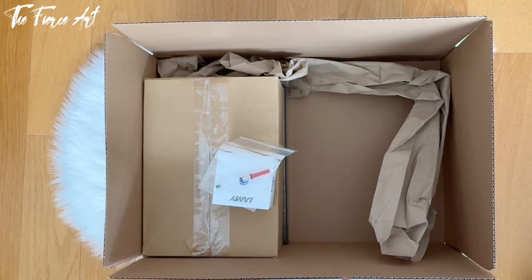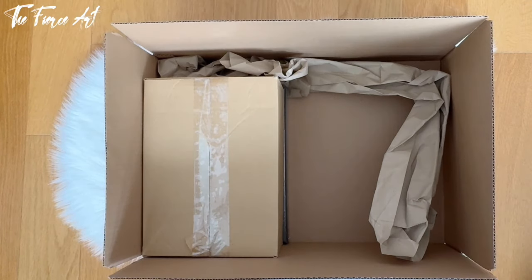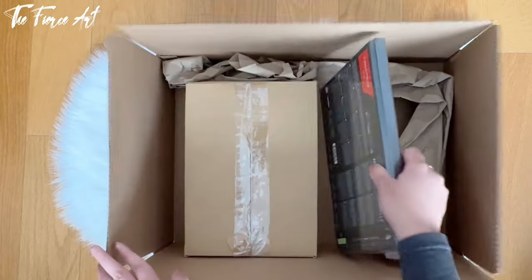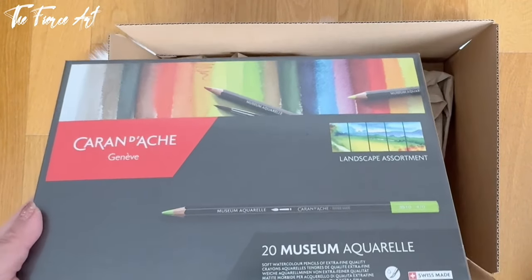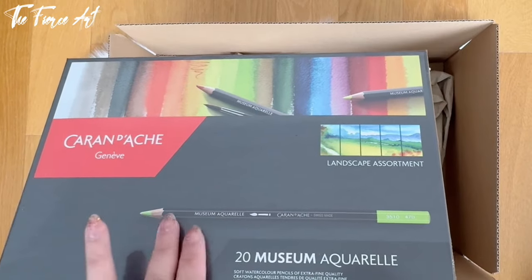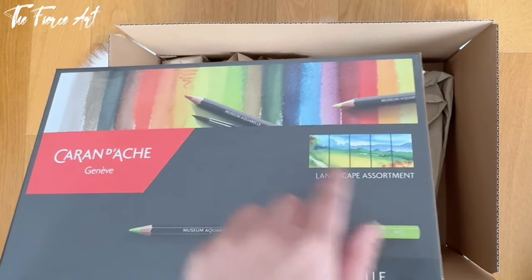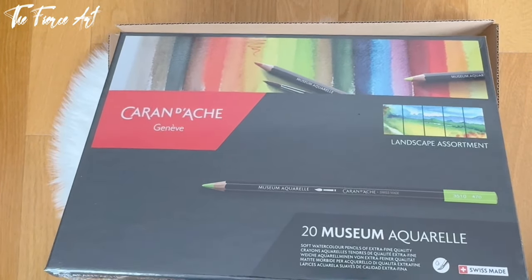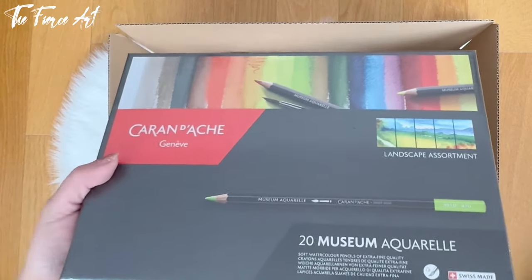I have two more things here, which I think are the main event of this haul. I'll start with the bottom because I know what that is — it's another Caran d'Ache Museum Aquarelle 20, the watercolor pencils. This time it's the landscape assortment. The other one I have is the marine assortment, so in total I now have 40 of them.